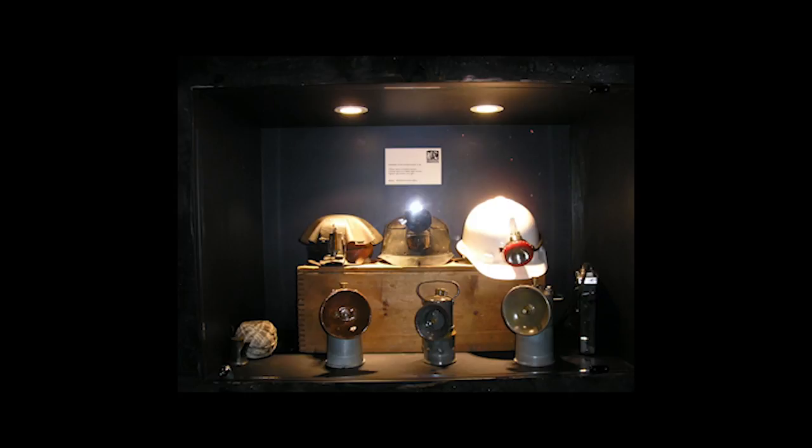The carbide used in Collinsville could be bought at the local corner shop. A lump of carbide was placed in the lamp and water was added to it. When the water touched the carbide, acetylene gas was produced. The gas then passed through a filter, a gas tube and a tip where the gas was ignited.